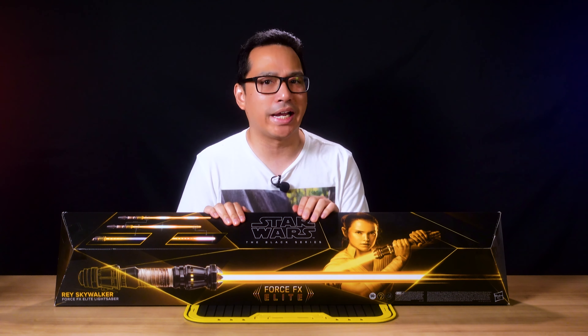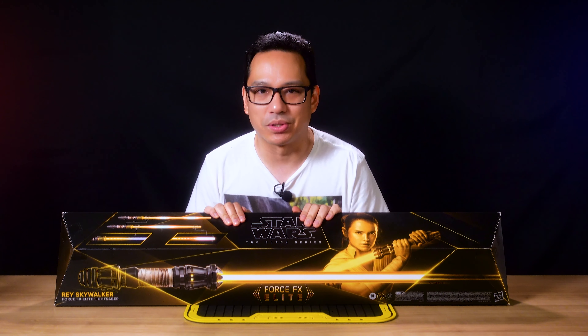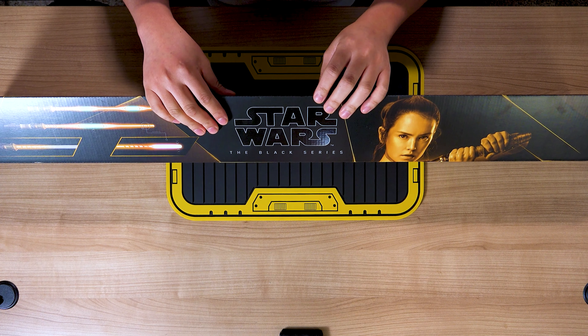Greetings knowledge seekers, the force is with you. My name is Priyong Joani and you're watching Lightsaber Culture. Today we're going to be unboxing Rey Skywalker's lightsaber.